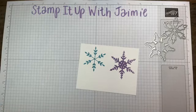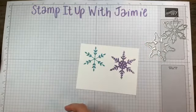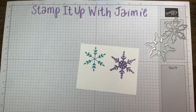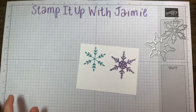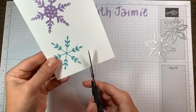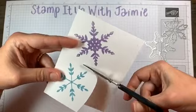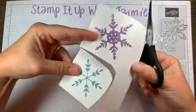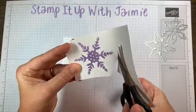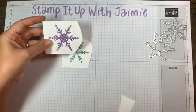Where's my Wink of Stella? I do have it right here. We could try Wink of Stella on this one. So what I'm going to do — I need to find my scissors. I'm going to rough cut out my snowflakes — not fussy cut. Anybody can do this. I'm rough cutting out my snowflakes just to make them smaller.